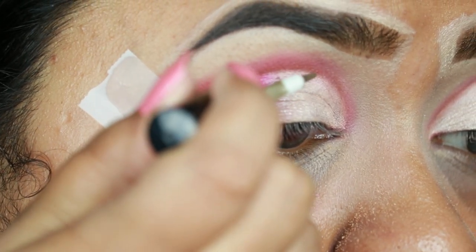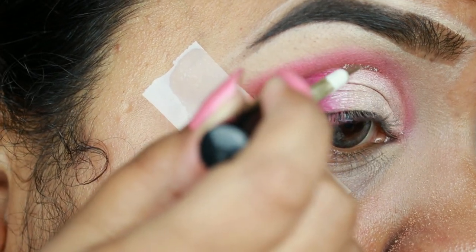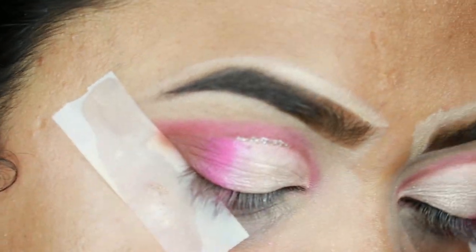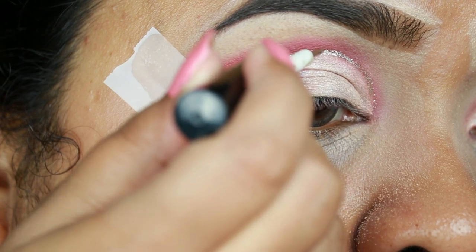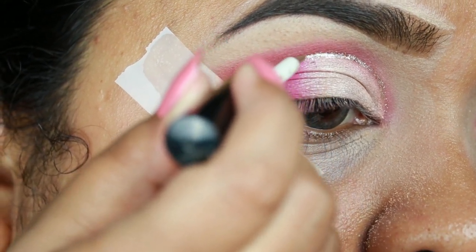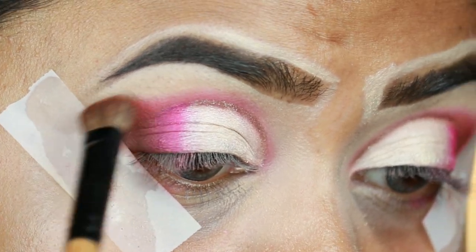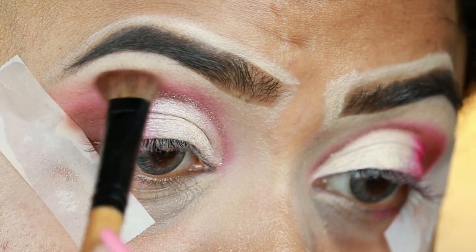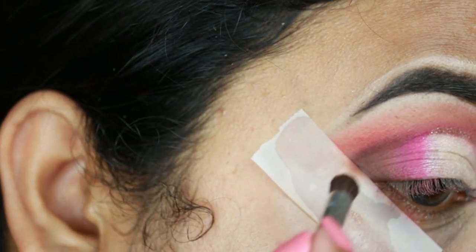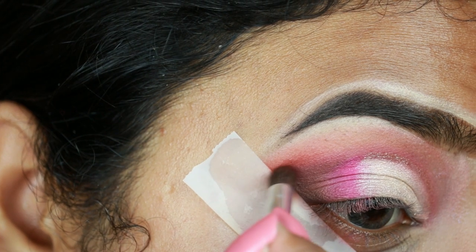I'm taking a glitter eyeliner and applying it on the border — I purchased these glitter eyeliners from Amazon India; I will mention the link in the description bar below. I'm taking Burkina again from the same palette and diffusing the borders. I felt this eye makeup needed a little bit of black, so I'm applying a black eyeshadow from my Maybelline The Nudes palette.